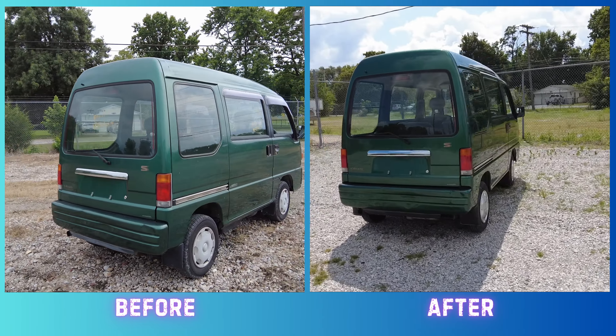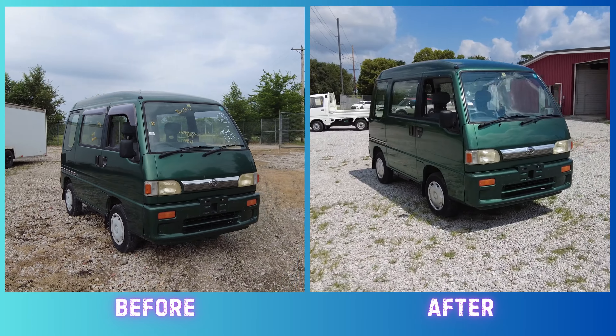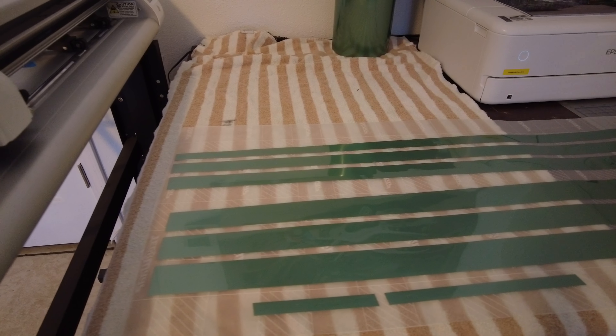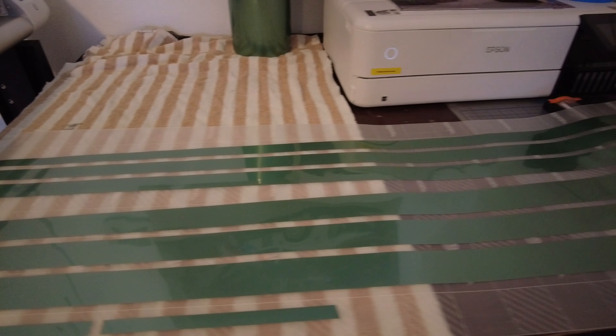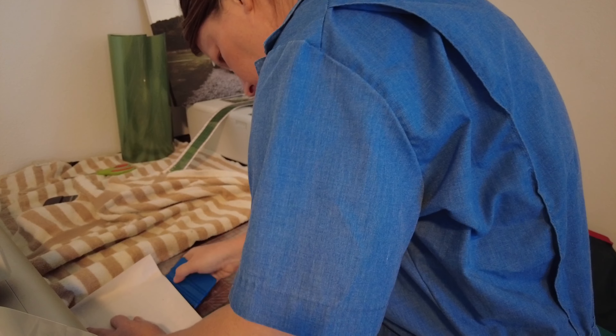If you thought last week's before and after was dramatic, wait until you see the van all spruced up for the car show. We're starting off in the office with a vinyl plotter and two different colors. These graphics were designed by a member of the Sandbar Squad, which is an amazing resource that has helped me along my Sandbar Diaz journey.